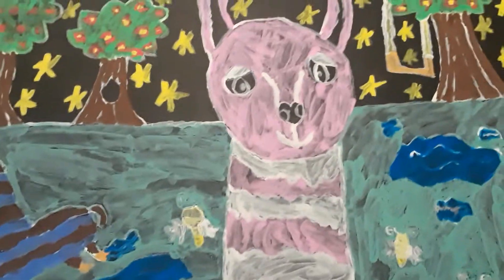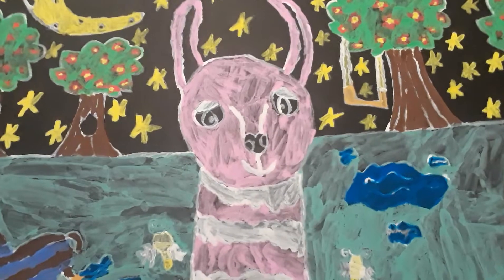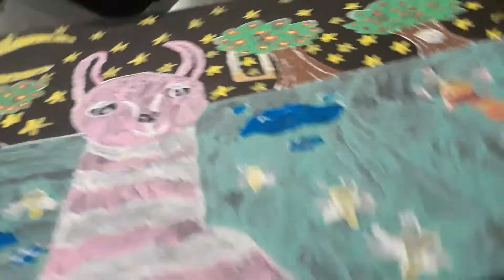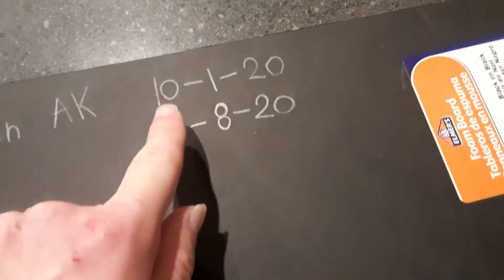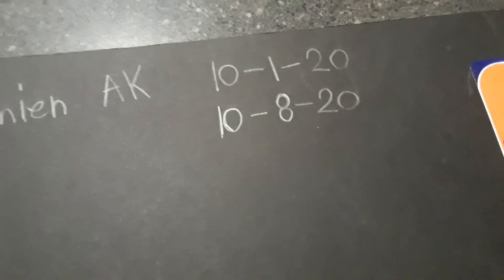By the way guys, hope you're having a good day, good evening, or good night wherever you are. I'll show you guys the date when I worked on it and when I made it. This painting is called 'Llamas at Night' by me, Ashton. I started it October first and finished it October eighth.